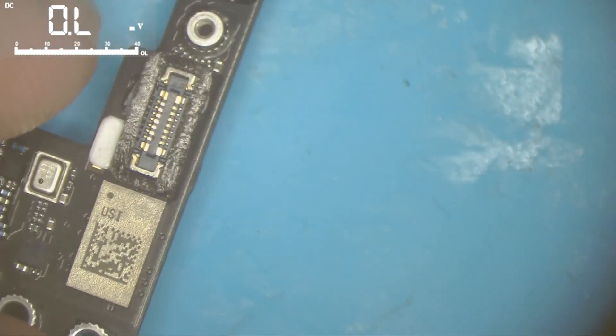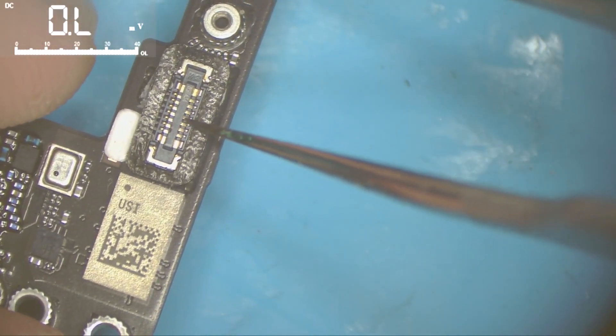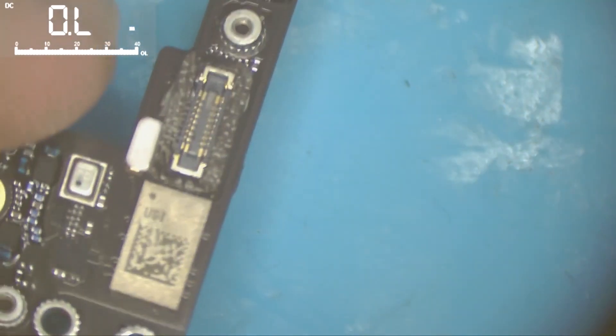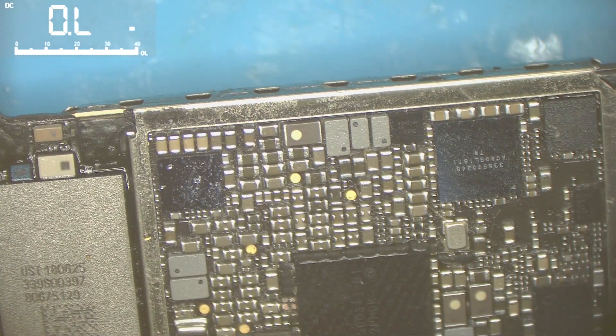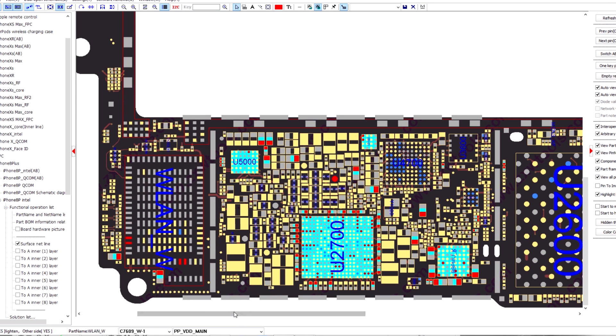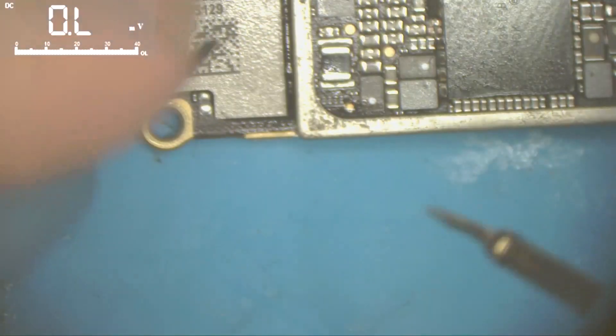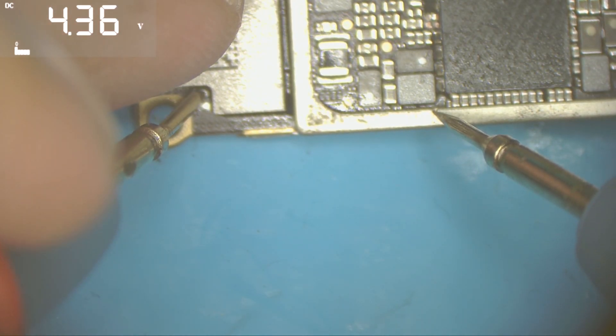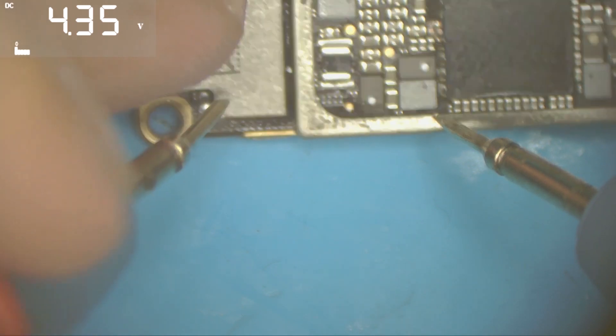I connect the power supply to the logic board, turn the phone on, and now it's on. Let's check the power supplies. At this point we can check PP1V8, and here we can check the VDD main.